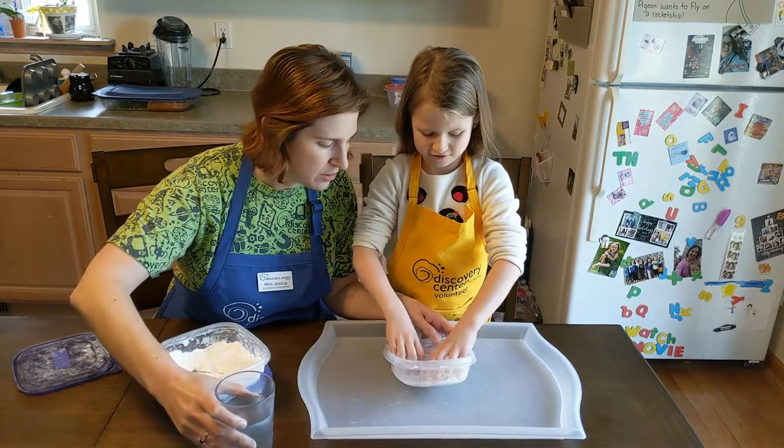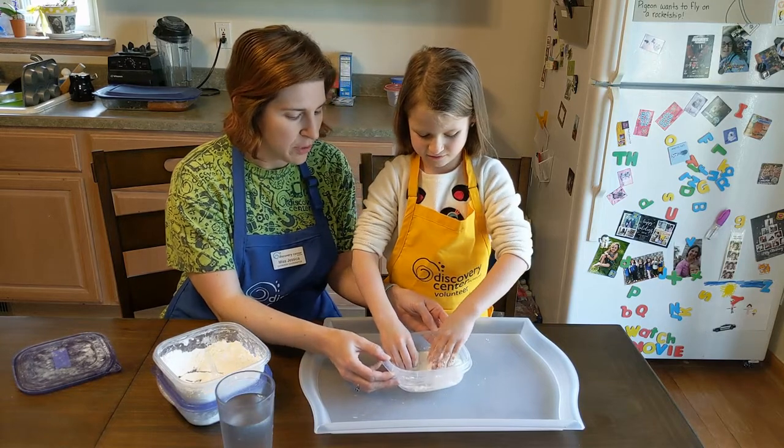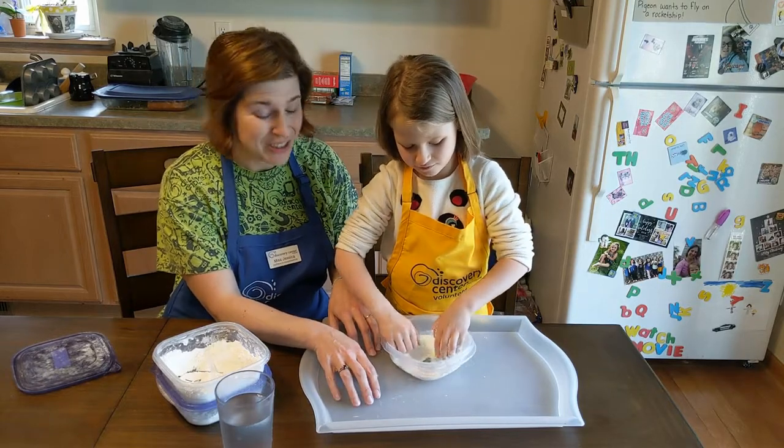You can help tilt the tray around in case the water starts pooling away from where the cornstarch is. I like doing this on a tray so it's a little bit easier to clean up. Working really well.